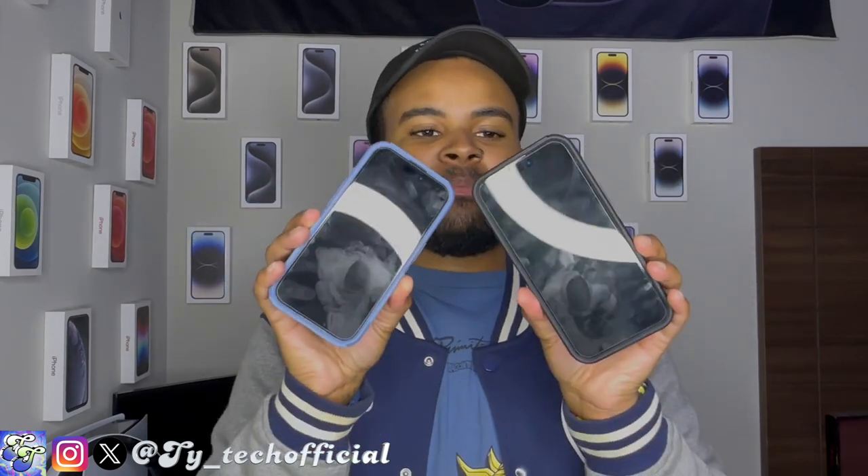The OtterBox Commuter Series case is going to give you everything you need to protect your phone, but if you don't like a big bulky case, you guys should check out one of the cases from this channel's sponsor, TAC.